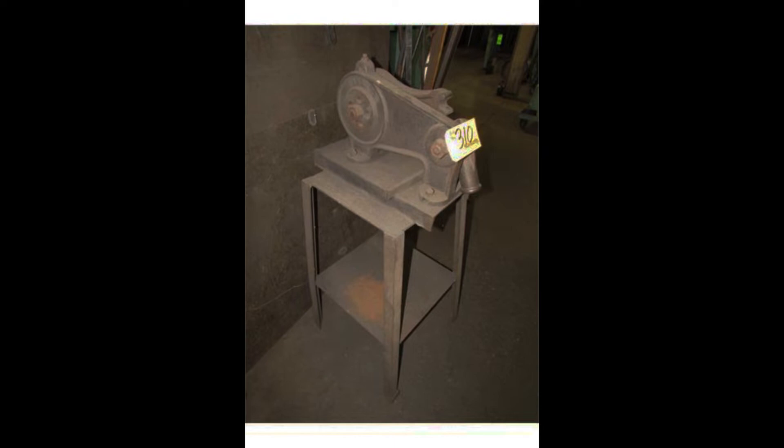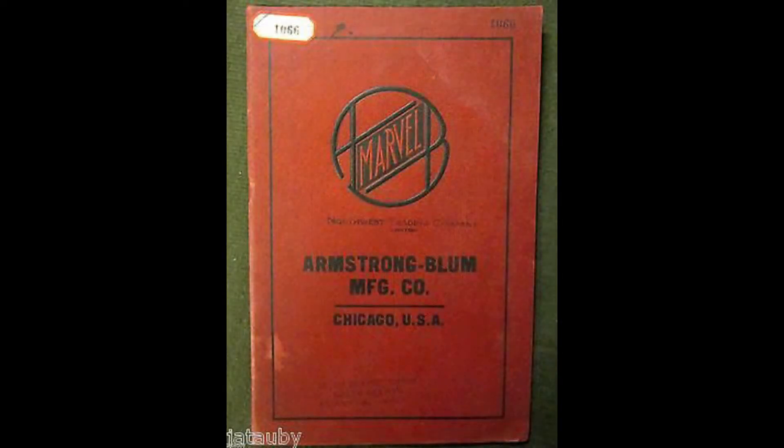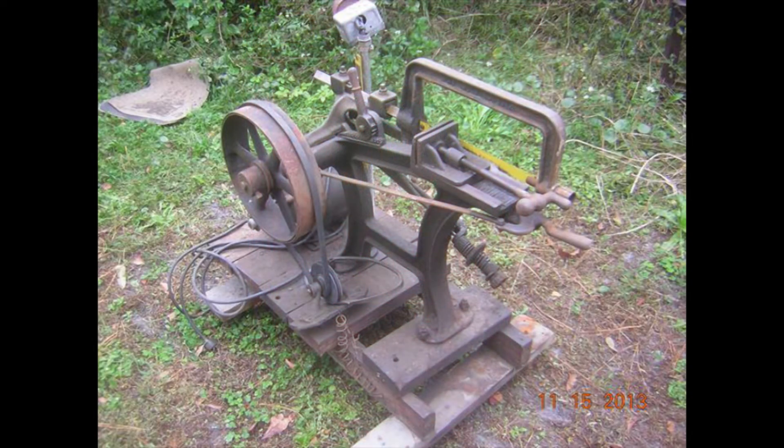This photo is of one of the larger models. Here is an old catalog from the Armstrong Bloom Company of Chicago. Armstrong Bloom Manufacturing Company of Chicago was founded in 1904. It is now the Marvel Manufacturing Company of Oshkosh, Wisconsin. They are best known for their Marvel draw-cut power hacksaws.